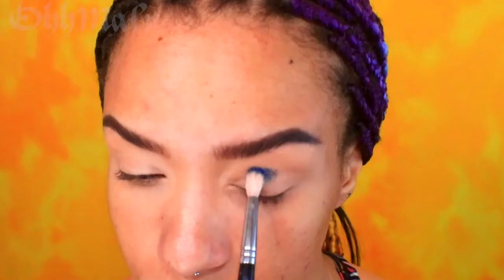Welcome back to my channel. My eyebrows and my face are already prepped, so we're just going to jump right into this eye look. I'm applying a semi-thick eyeshadow base to my lid and patting it out with my finger. This will help make sure I have a nice blank canvas to start with.